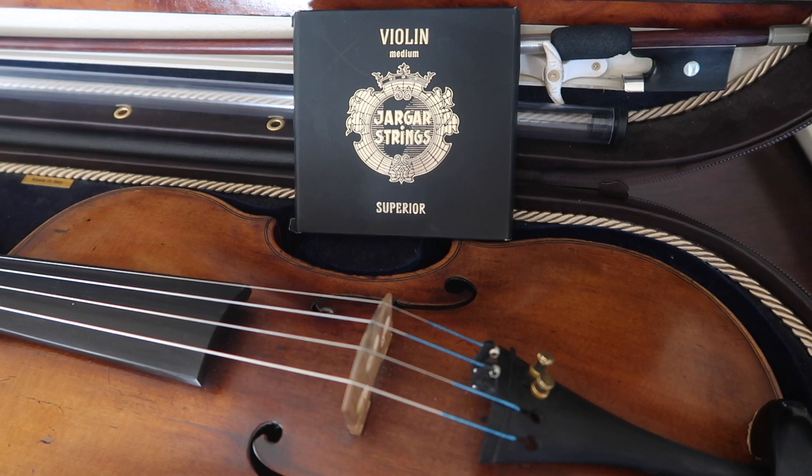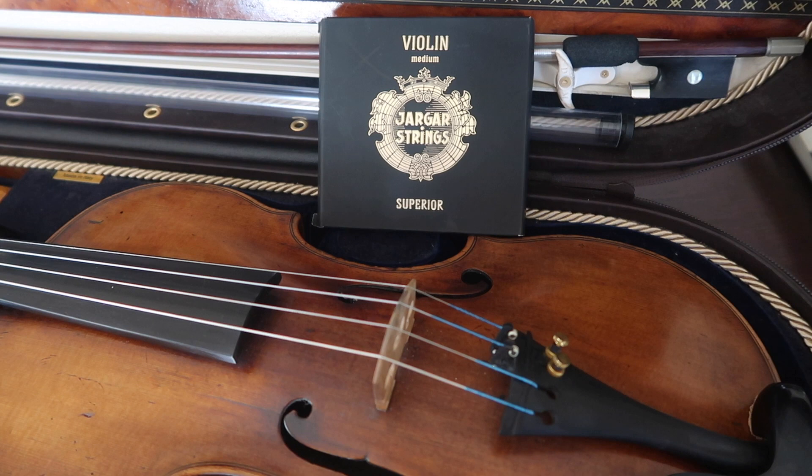Let's talk about the outer packaging. As you can see, it's very sleek and professional — a matte black packaging. When you touch it, it feels really nice; it doesn't even feel like paper. It has some kind of wax coating on it and feels very luxurious. The whole logo is in gold, which elevates it to the next level. When you open the box, the strings are in beautiful white packaging, each packaged separately.